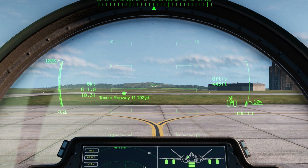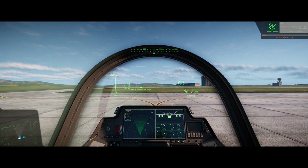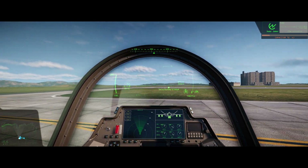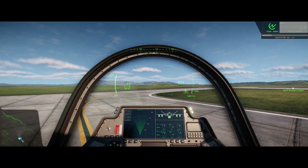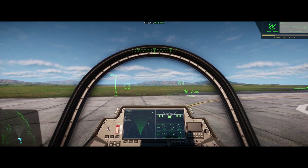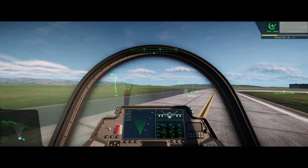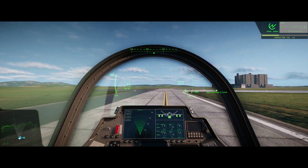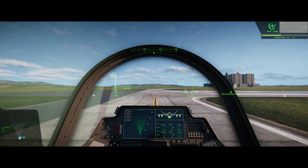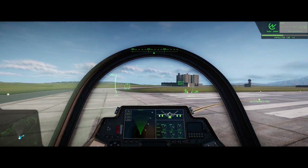And now we're going to throttle up. Taxiing is pretty easy — just follow the yellow line. I normally like to try about max 15 to 20 knots during taxi. As we approach the runway, just going to stay on this yellow line going right. Once we hit the tarmac, we're going to stay along the middle of the runway along the white line.